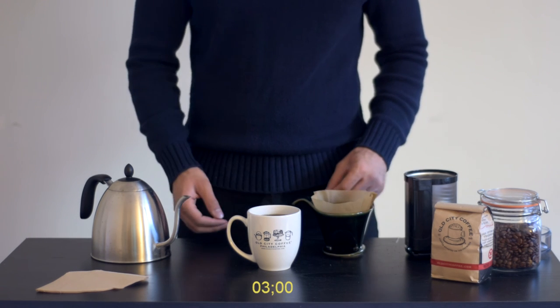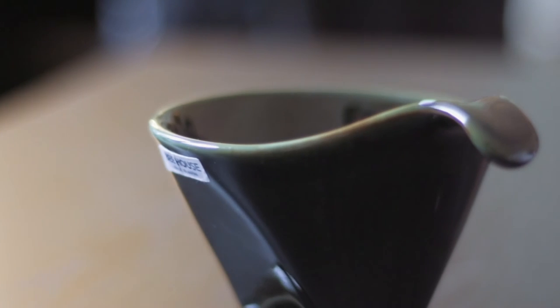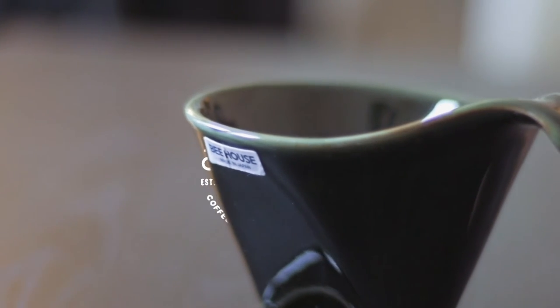At the end, simply remove your brewer and you have a delicious cup of coffee. It's that easy. Thanks for watching — see you next time.